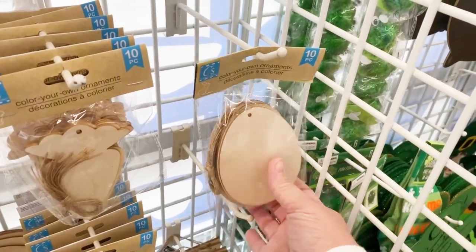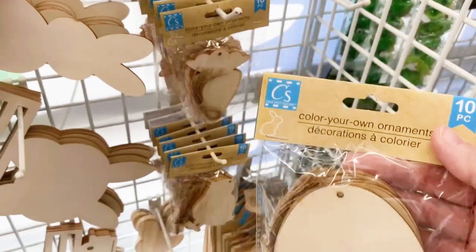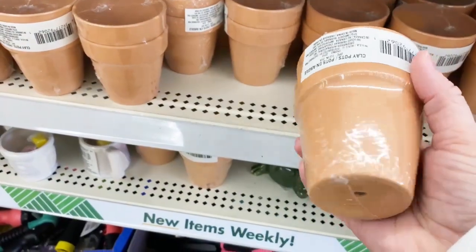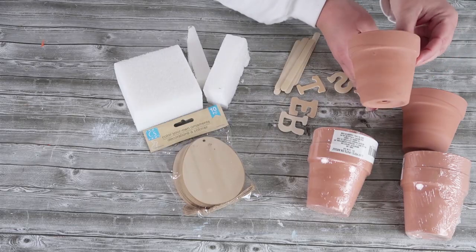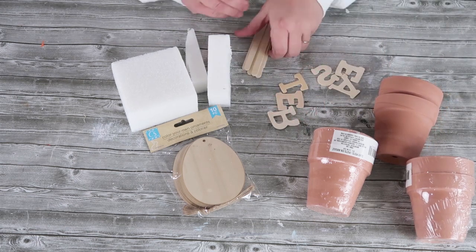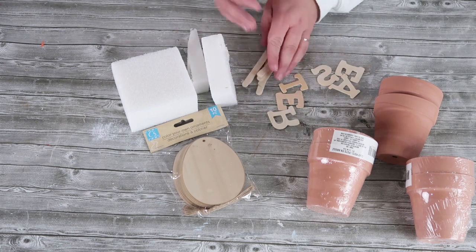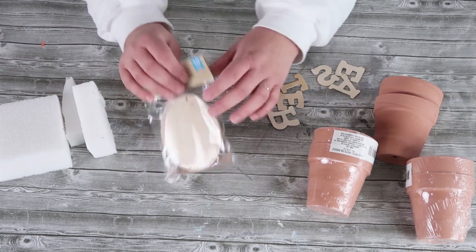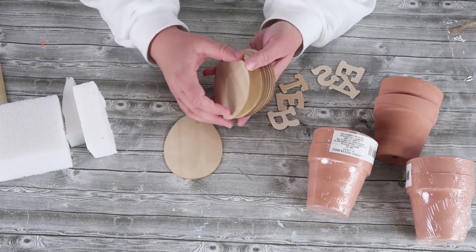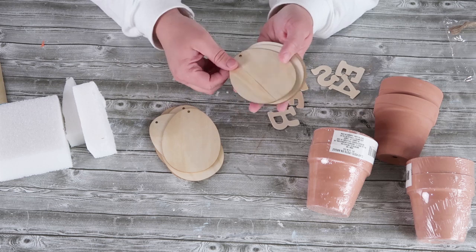Over at my Dollar Tree I saw that they had these wooden eggs. They've actually bumped up the amount of them in the pack — there were 10 this year — and they have a whole bunch of these pots. So I picked up six of these pots as well as the Easter pack. Our supplies today are going to be six terracotta pots, the word Easter from their wooden letters at the Dollar Tree craft section, six popsicle sticks, some foam, and six of these eggs. We'll be having patterned paper on top of them, and you'll keep a seventh egg to trace onto the patterned paper to get the exact size we need.